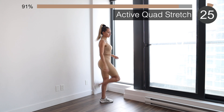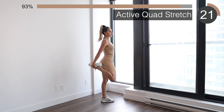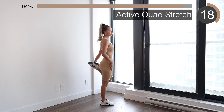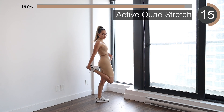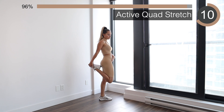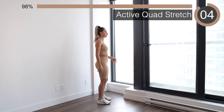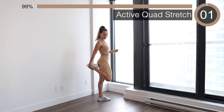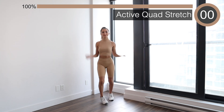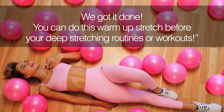Last one is going to be a quad stretch. You want to switch sides each time and push your hips towards the front so you can feel the stretch even more. And we're done!